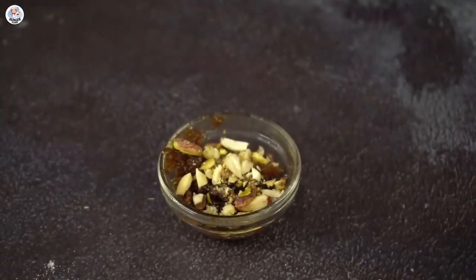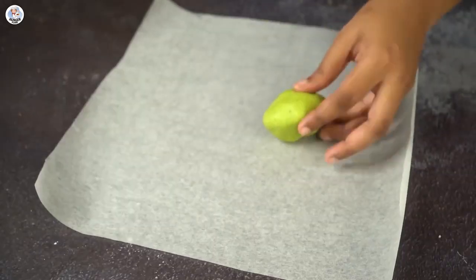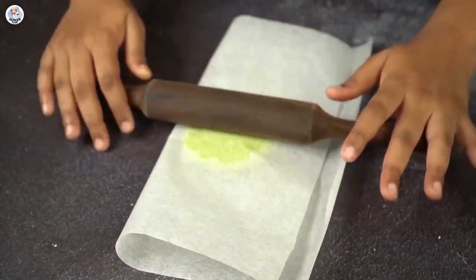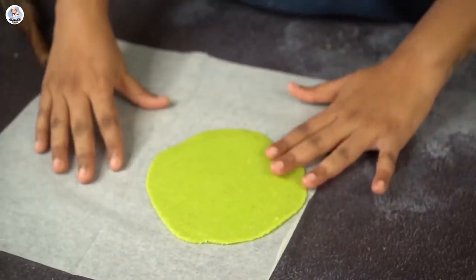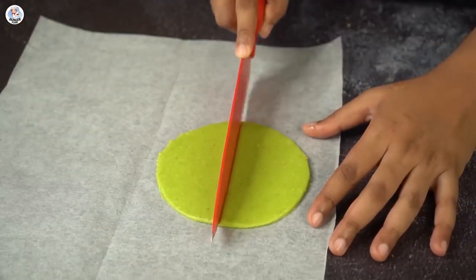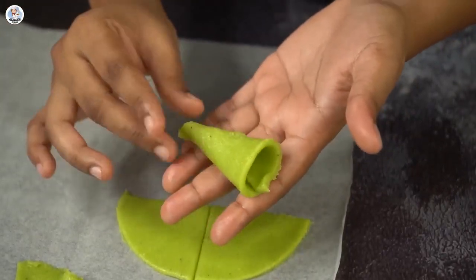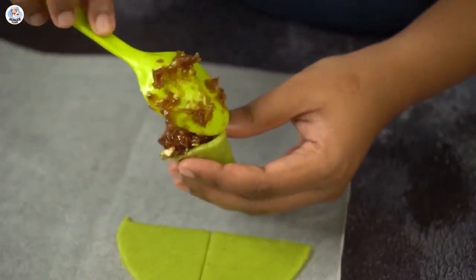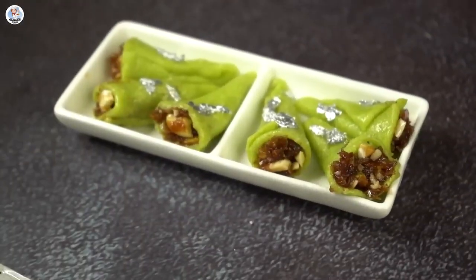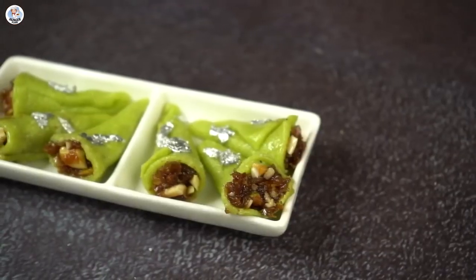Now for the filling, add chopped nuts into gulkand and mix it well. Place the dough between baking paper and roll it flat using a rolling pin — don't roll it too flat. Take any bowl and cut a round shape out of the dough. Cut it with a knife into quarters. Take one quarter and roll it into a cone shape, almost like a flower. Fill it with the gulkand mixture. Repeat for remaining. I applied some silver varak as well — it actually looks like a mini paan!